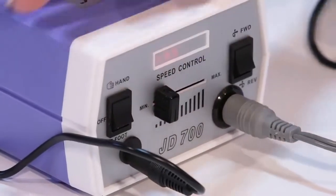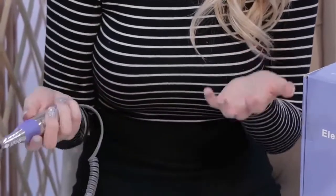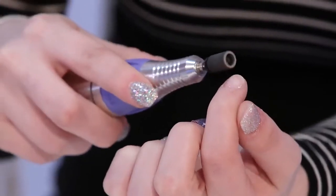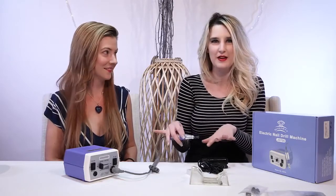If you want to take off the entire nail, I would say somewhere in the middle. Once I actually started using it, it was pretty fluid — it wasn't jumpy at all. And it didn't hurt. It just got my nail off. And then on some of my nails that I didn't have anything on, it gave me a nice buff.